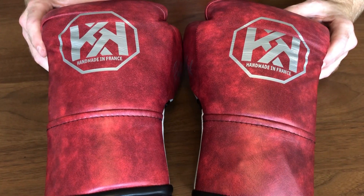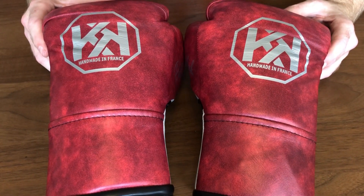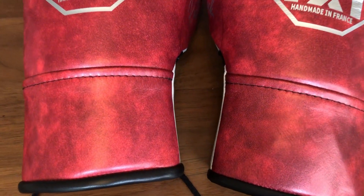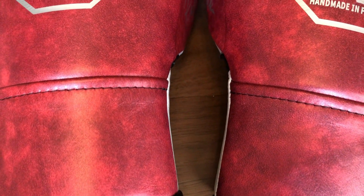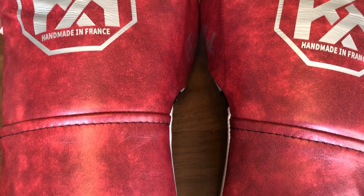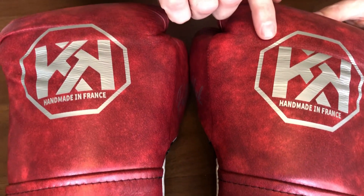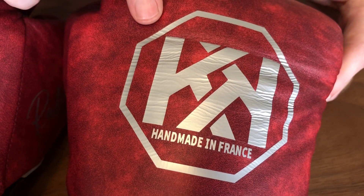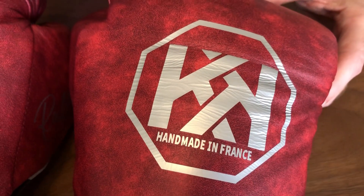I think these are beautiful in this marble red colour. Really nice how that effect looks, and the silver logo — 'Handmade in France' — looks really, really nice next to that marble red.